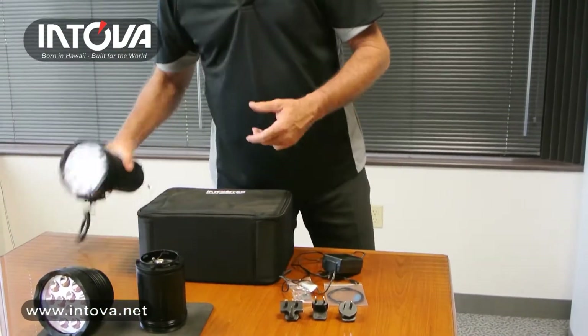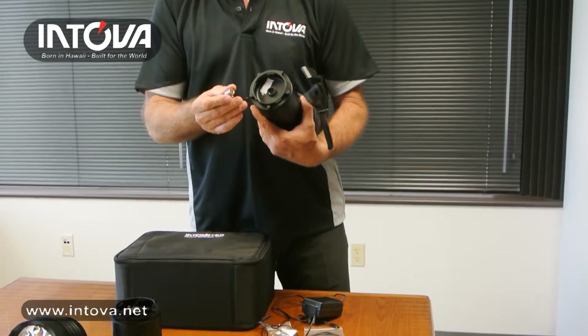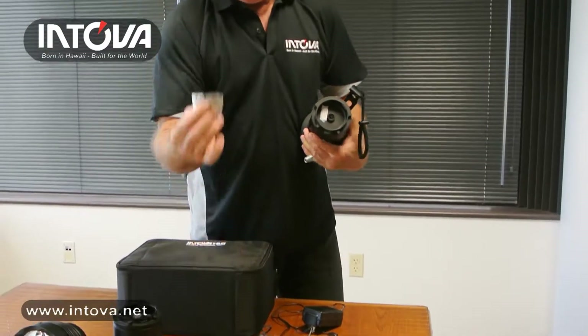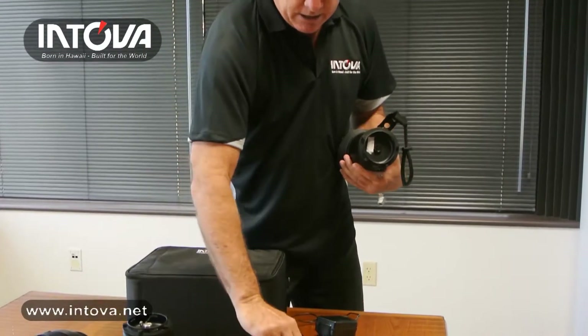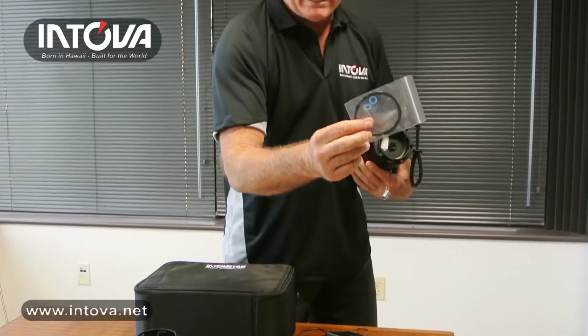You'll note that the back of the battery has a stainless steel port protecting the plug, so you unscrew the stainless steel. The kit comes with a port removal tool which you can also use to tighten it and make sure you've got a secure seal. It also comes with silicone grease to maintain your O-rings and an extra set of O-rings.